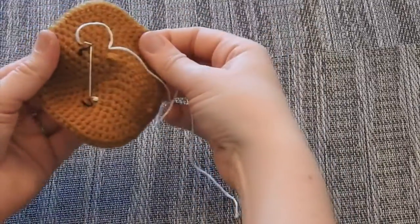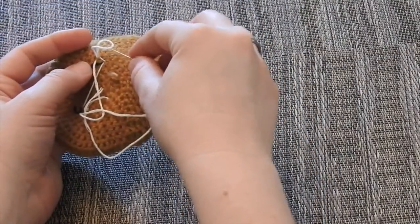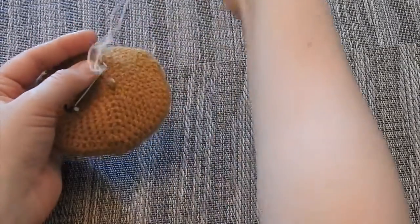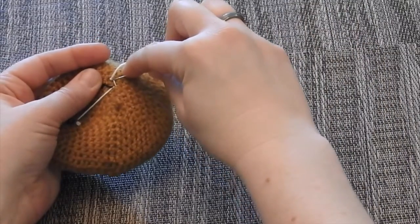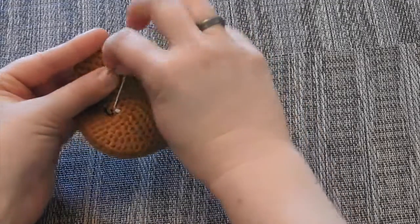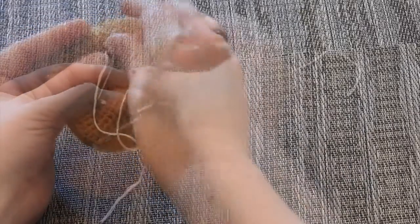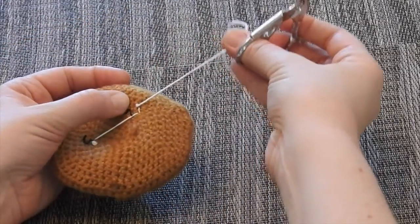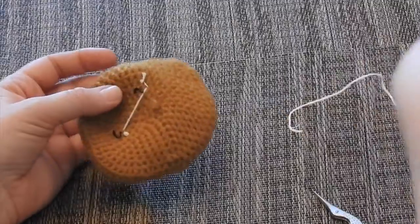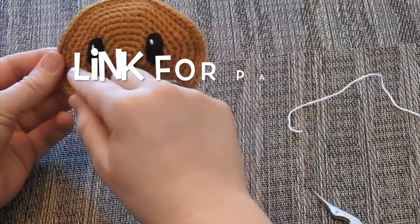Go ahead and knot the white thread on the back — pick up the back part of the yarn from the facial piece, making sure you don't go all the way to the front. You don't want any of these stitches showing. The little line of thread left behind is fine — it's all on the back so you won't see it. I've done two knots, so go ahead and clip the end off with the embroidery scissors. Now you've got your highlights for the eyes. The next part to do is the smile.